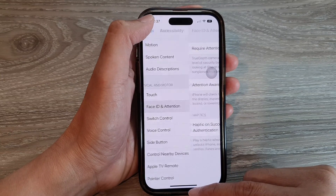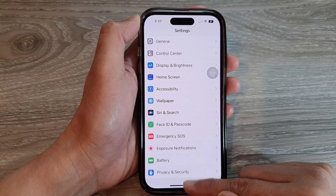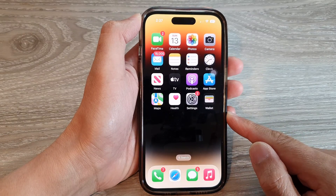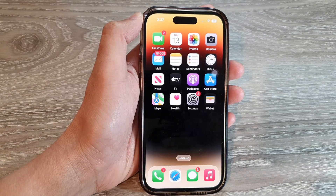And after that, you can tap on the back key to go back to the Settings page or swipe up to go back to the home screen. And that's it. Thank you for watching this video. If you like this video, please subscribe to my channel for more videos.